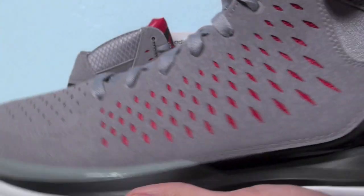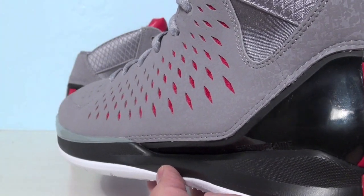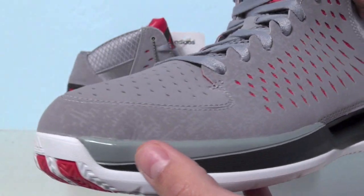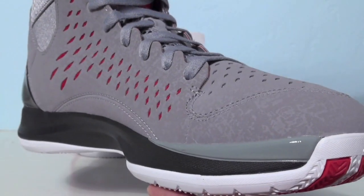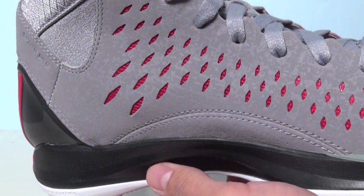So these are your Derrick Rose 3s. The design aspect — they wanted them to look flashy on court but also look good with a pair of jeans so you can wear them out or hang out with friends. Adidas and Derrick Rose realized $160 is a lot of money for some people to drop on kicks.